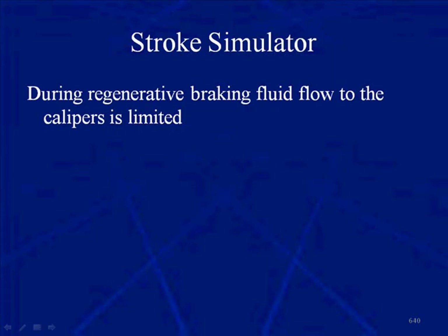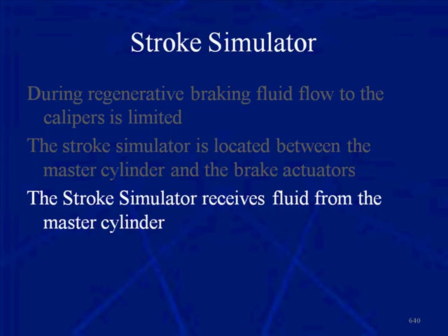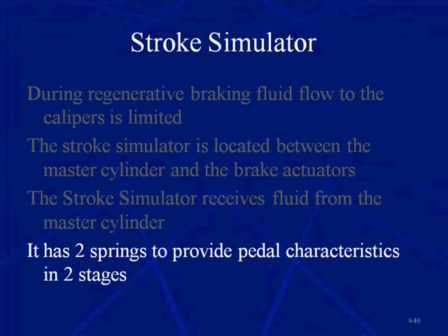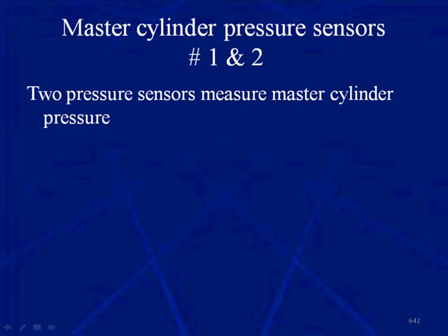Here is an actual picture of the stroke simulator. During regenerative braking, fluid flow to the calipers is going to be very limited — we're stopping the vehicle with regenerative braking, which could confuse a typical driver — so the stroke simulator makes it feel like normal braking. It is located between the master cylinder and the brake actuators, the calipers and/or wheel cylinders. The simulator receives fluid from the master cylinder and has two springs that provide different pedal characteristics in two stages.